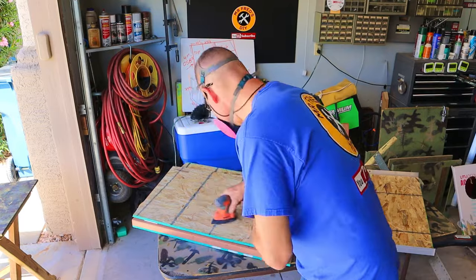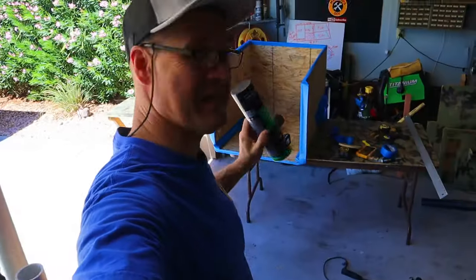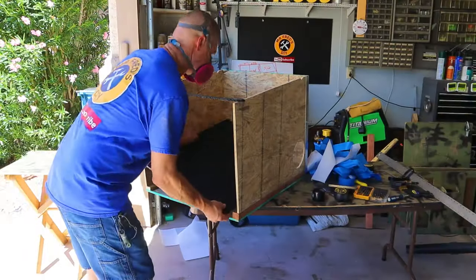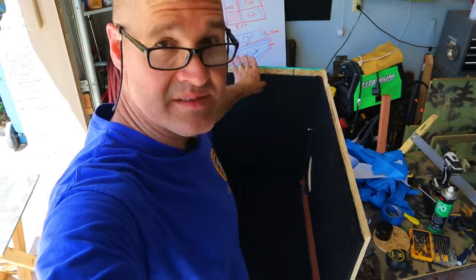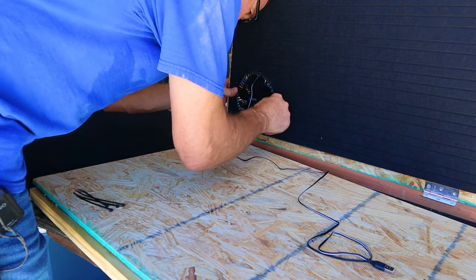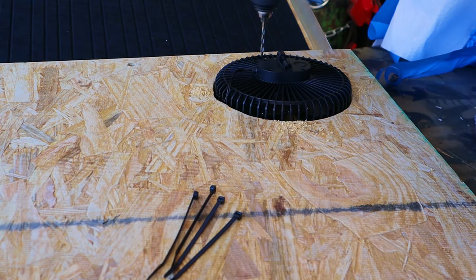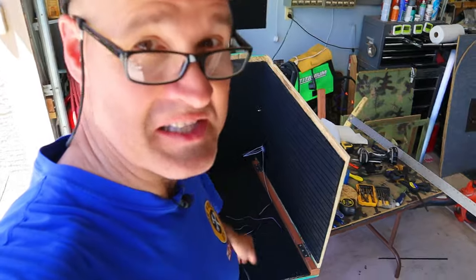I'm going to paint this thing camouflage so I'm sanding the entire thing first and masking off areas I don't want overspray on. The method I'm using with the 3M 90 spray adhesive is to spray both surfaces and let them dry until they're just tacky, then press both sides together. I've got all the acoustic panels installed, leaving them an inch away from the bottom so they won't wick moisture from the ground. Now I'm installing the fan using zip ties — for a little 7 inch fan this thing's pretty powerful.